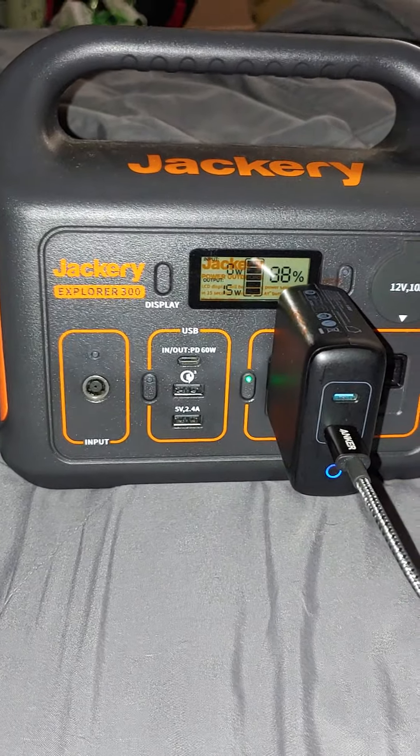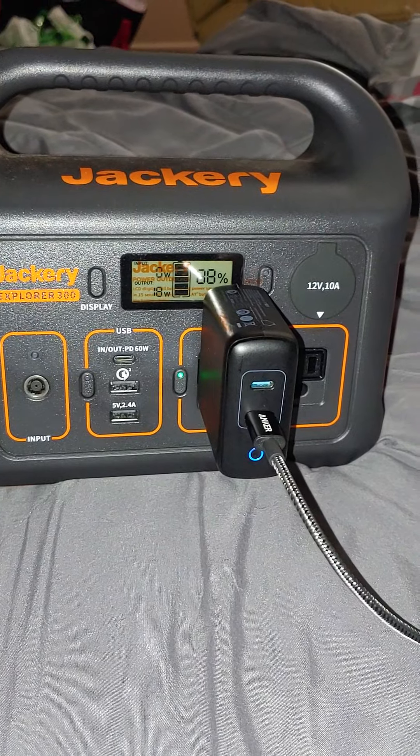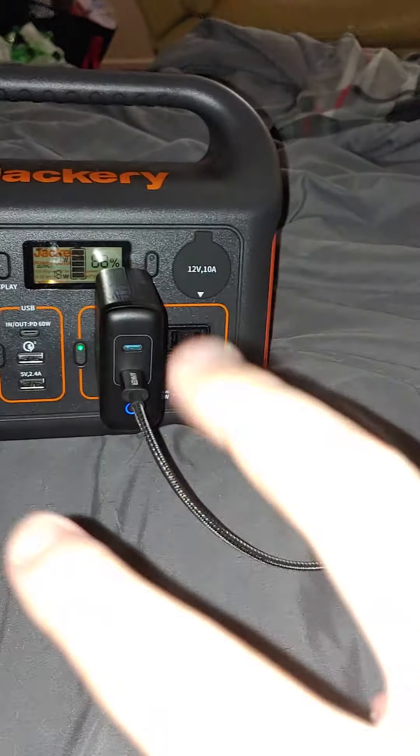So I got my Jackery 300 here. I've only used it once camping. I wanted to test it out and make sure it worked, and surprisingly it did not work very well. All this hype about Jackery and all these YouTubers with their van life.